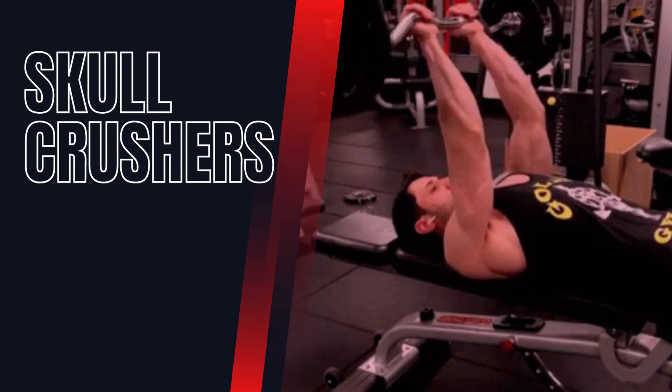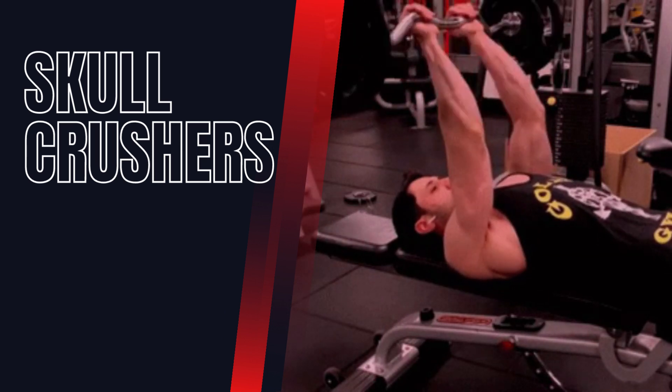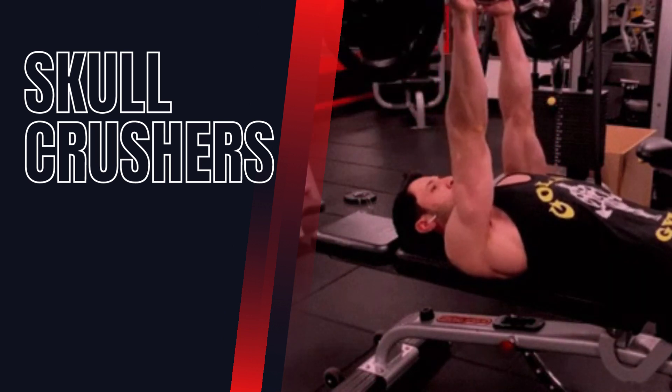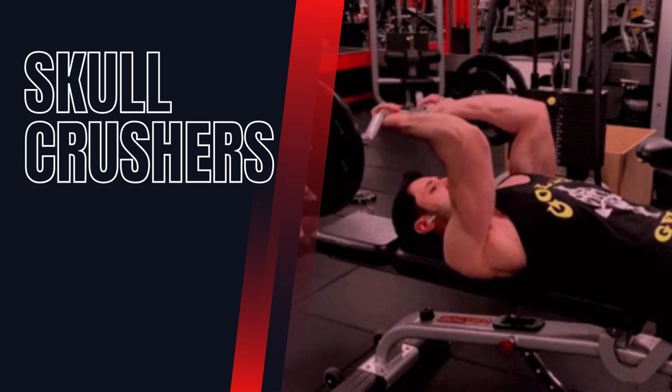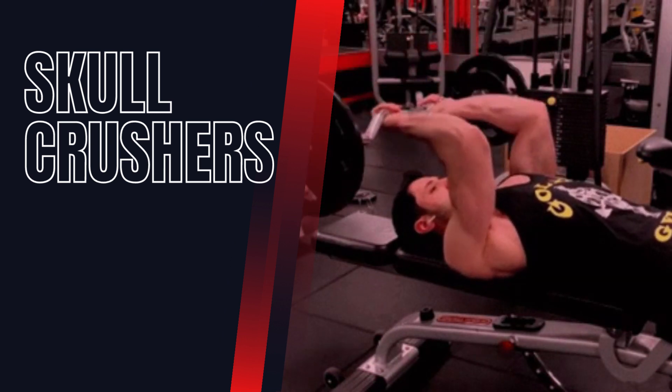Skull Crushers. This exercise targets the long head of the triceps. Lie on a bench with a barbell or dumbbells above your forehead, and lower the weight down to your forehead while keeping your elbows stationary. Then extend your arms back up.